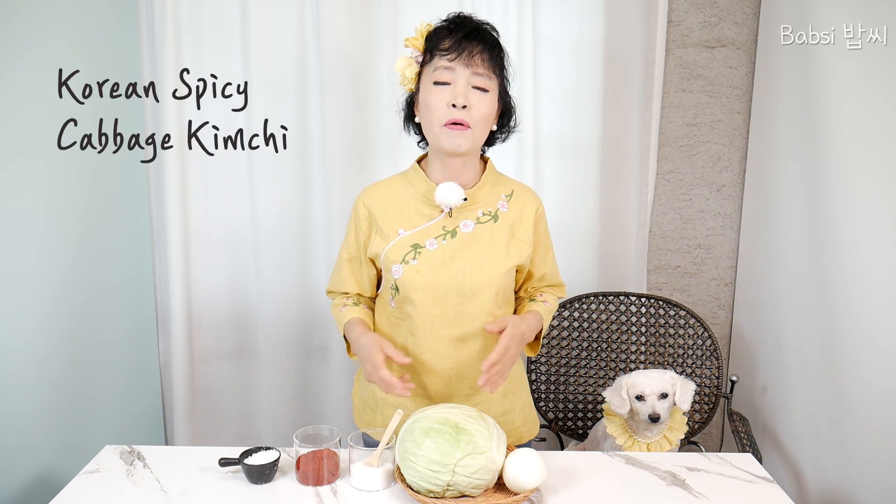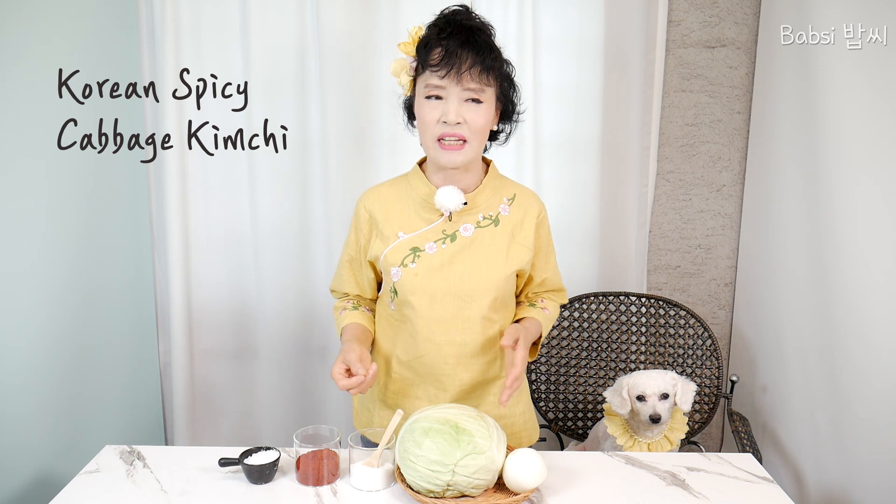Do you know? In Korea, we have many, many different kinds of kimchi — cucumber kimchi, radish kimchi, original cabbage kimchi, you know, like that.